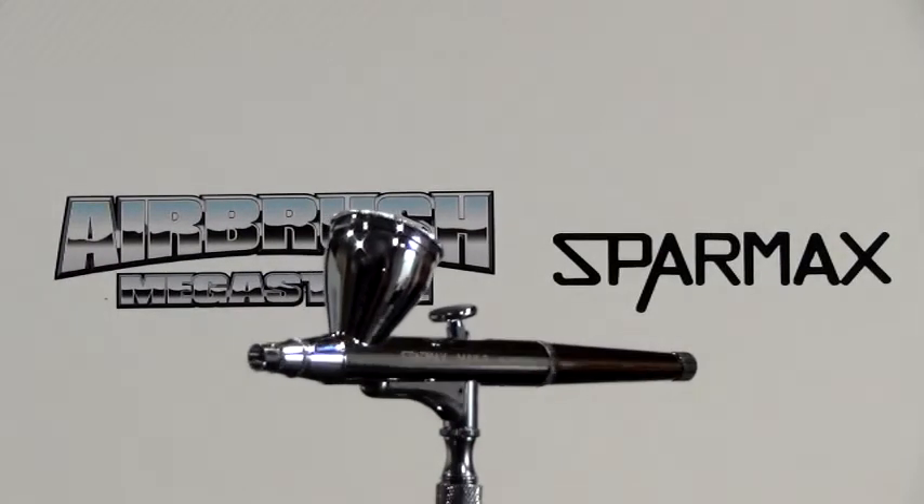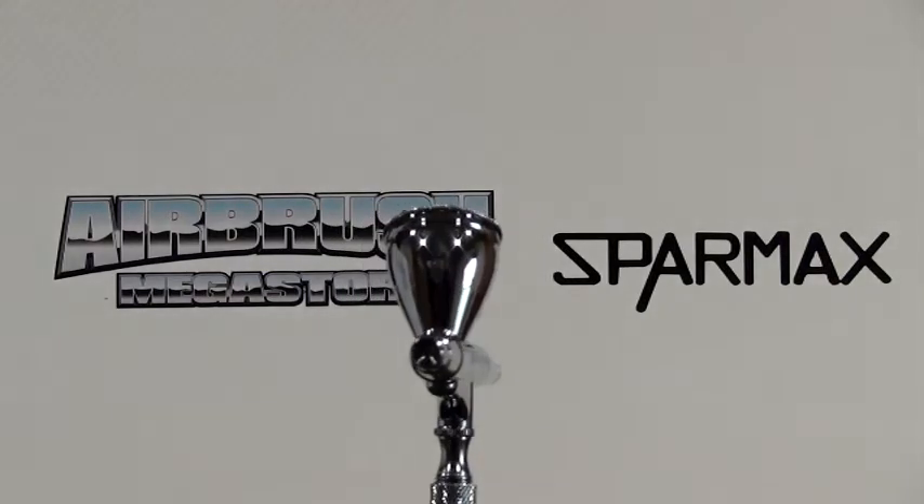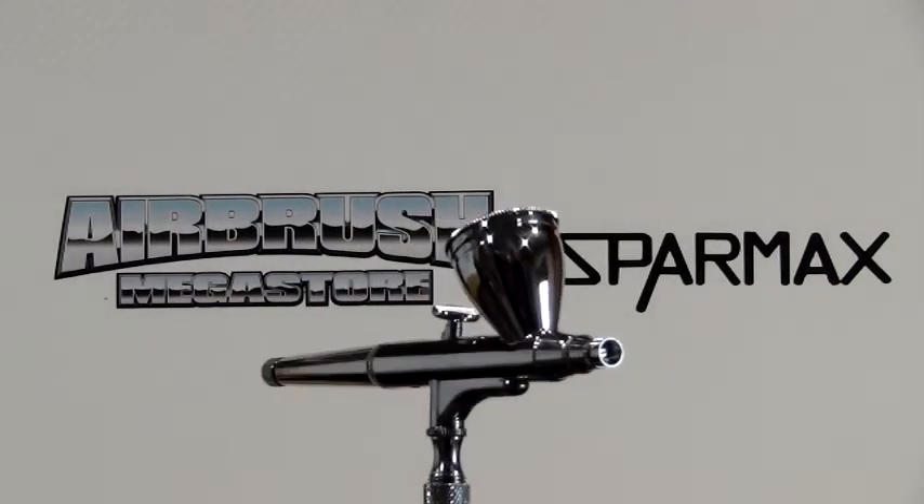The Spa Max Max 3 is a gravity feed airbrush with a 7cc fluid cup. The nozzle size is 0.3mm.